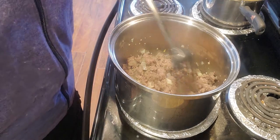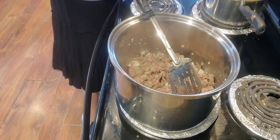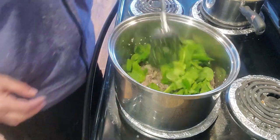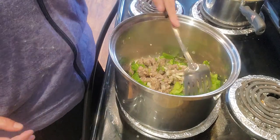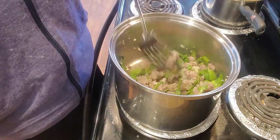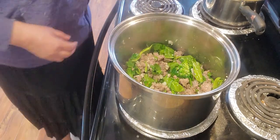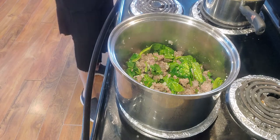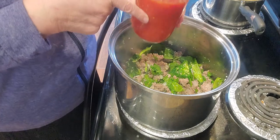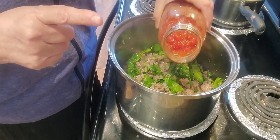The sausage and onions are done. I'm going to add one cup of fresh spinach and let that cook down a little bit. Then I'll add my canned tomatoes — this was a large can of diced tomatoes with Italian seasoning added. Like I said, you can also buy the Italian-style tomatoes.